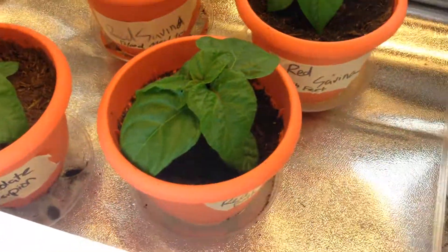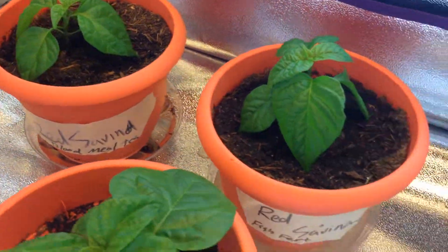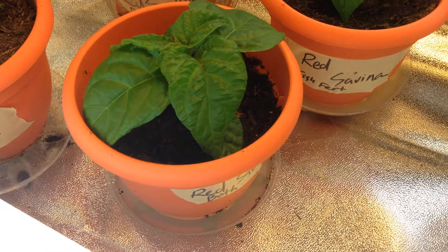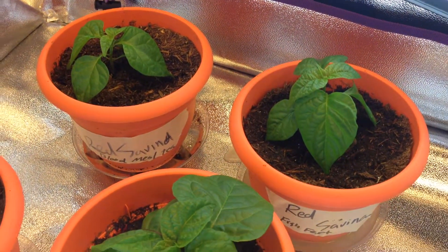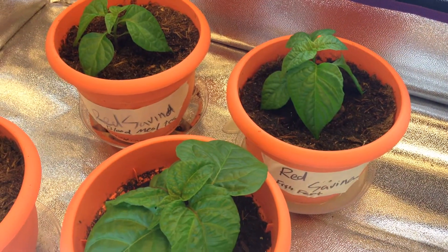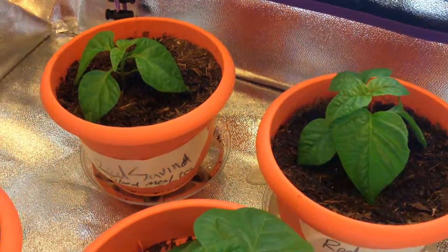So that's that — I'll be documenting the growth and how well these are each doing with their respective fertilizers so we'll be able to compare the difference. Thanks for watching the video, check back real soon and we'll have an update showing you the progress of these peppers.